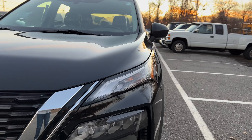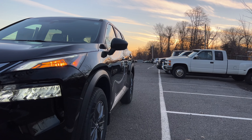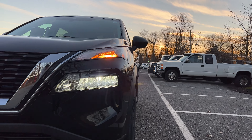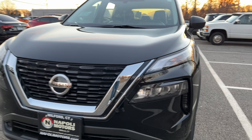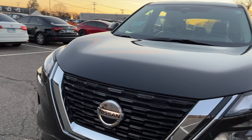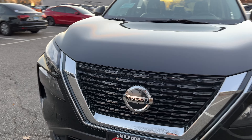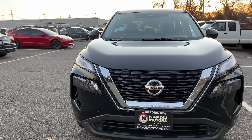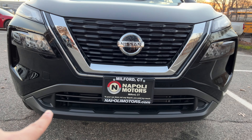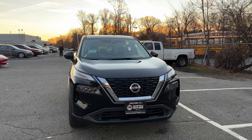Coming to the front, I love the daytime running lights — they look very good. It has halogen turn signal indicators, but on the highest trim you get LED turn signal indicators. The high and low beams are LED, which is nice. The Nissan V-Motion grille is massive, finished in chrome, with the grille itself in gloss black. The Nissan logo is big and has the sensor for the braking assist inside it. The bottom opening lets air in to cool the engine and is finished in flat black.